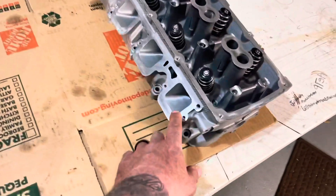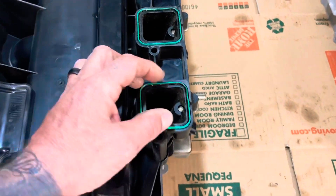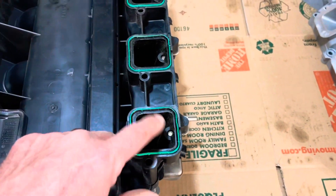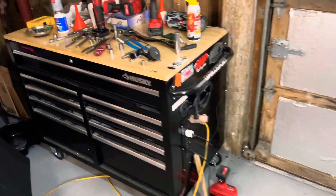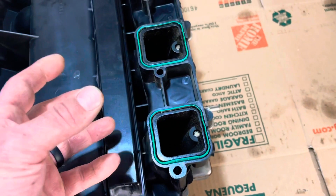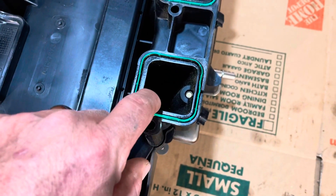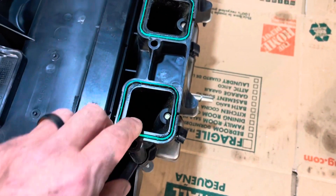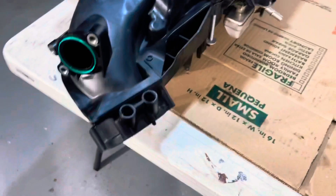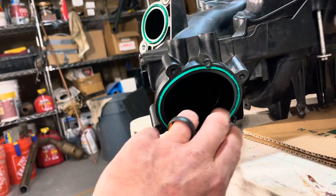Let me show you how I'm going to line these holes up. I'm getting my caliper out and taking a bunch of measurements on each one, then bringing those measurements over here. These taper from big to small — this is the top, that's the bottom. I'll mark it out with a marker — the amount I have to take off — then get the Dremel out and take off what I need. I'm also going to go about an inch down to open it up and keep it continuous, and I'll check the throttle body opening too.